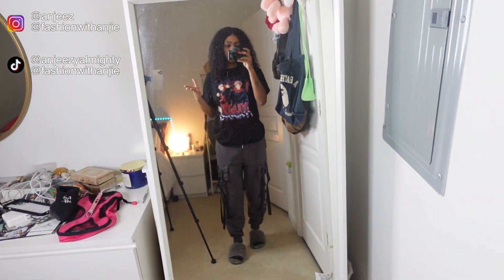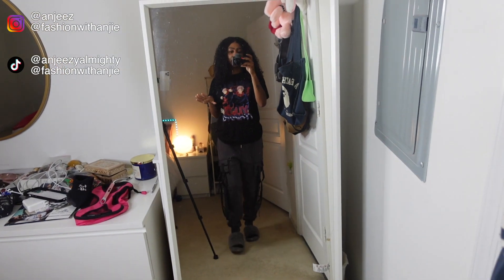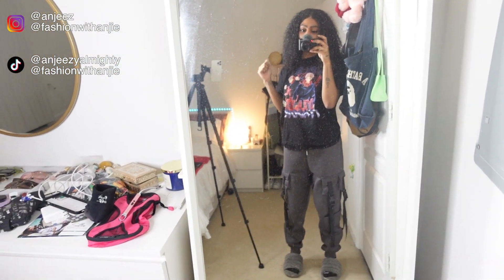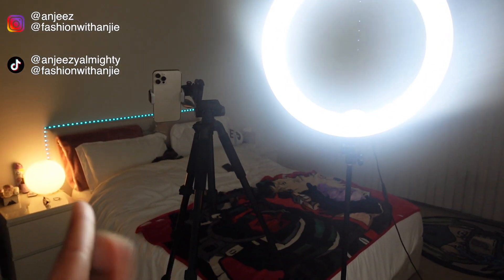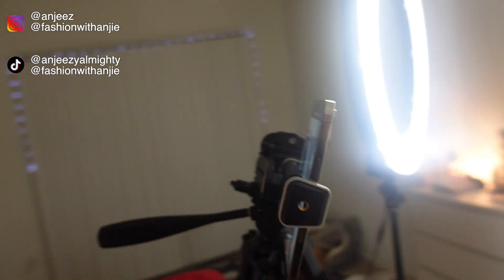I'm going to show you guys at the end of this video how you would do it with a different size mirror, but the main tutorial is going to be with the full-length mirror. It is okay if you can see your equipment in the reflection of the mirror because it's not going to show up in the camera if you position the camera right. I've got my ring light and my tripod — I'll link those below in the description — and my phone already on video mode.